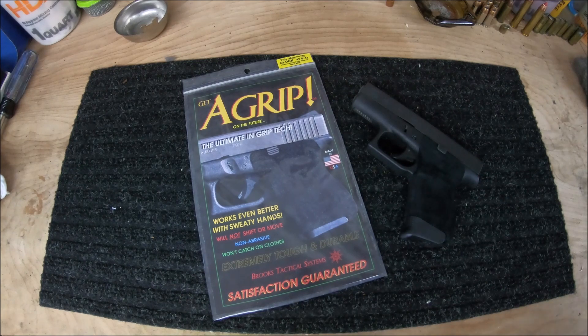Hello, thanks for watching another Tactical Cowboy video. Today I have for you a product review. This is the A-Grip from Brooks Tactical Systems.